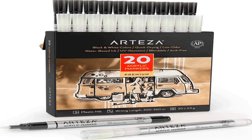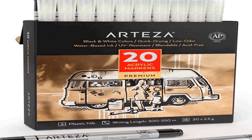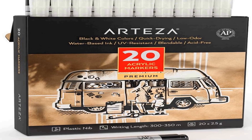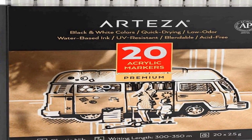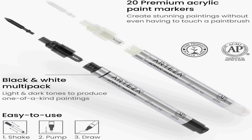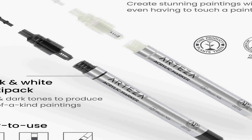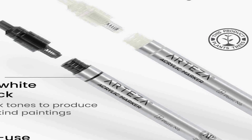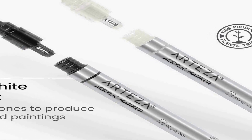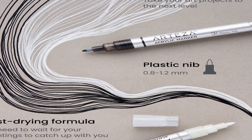Number four on the list is the Arteser acrylic paint markers set — a versatile and convenient tool for artists and craft enthusiasts alike. This pack includes a total of 20 acrylic paint pens, with 10 pens in black and 10 pens in white. These markers feature plastic nibs that offer precision and control, making them ideal for various art and craft projects. They are suitable for use on a wide range of surfaces including canvases, glass, plastic, and rocks.